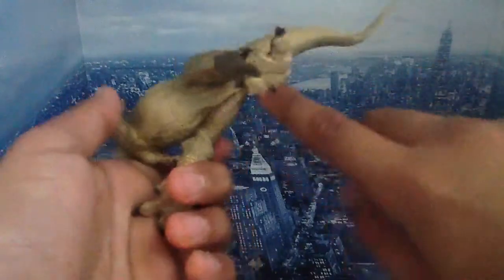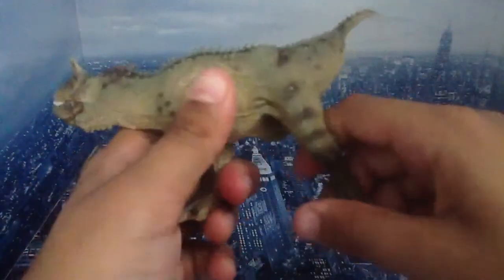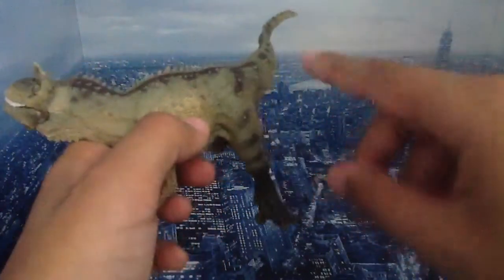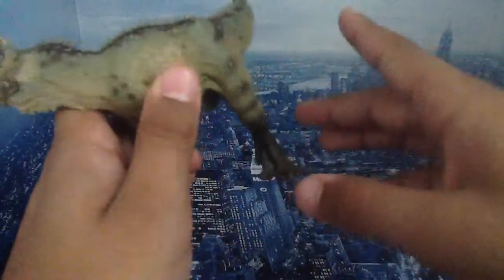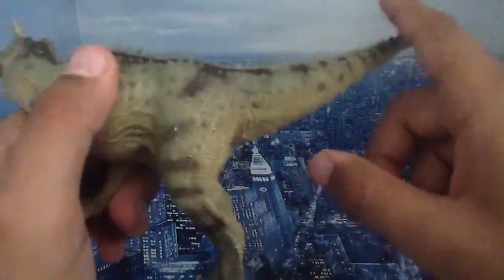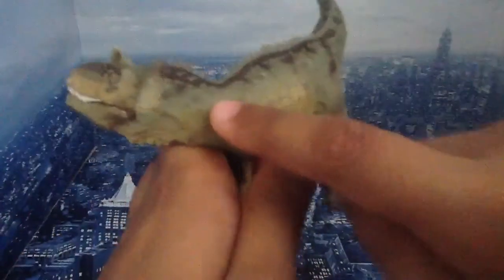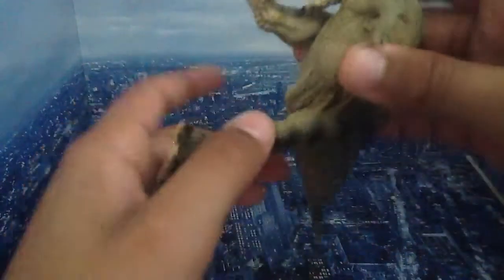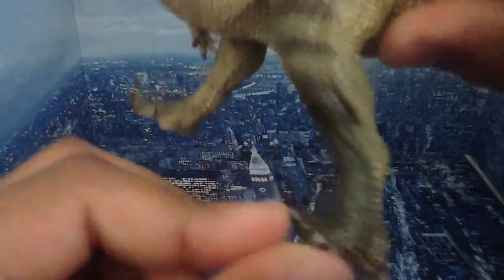There's a cloaca area here. A commenter on my original Papo Carnotaurus review gave me that information — I don't really remember your name, sorry. The paint apps are nice. He has these little dotted spikes. Overall really nice — you've got the black toes and the nice theropod feet.